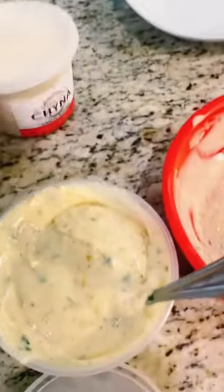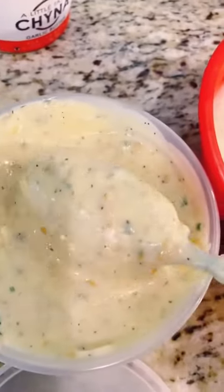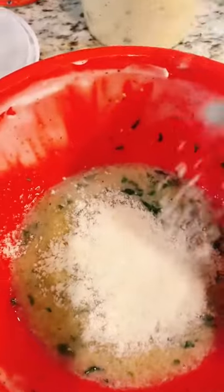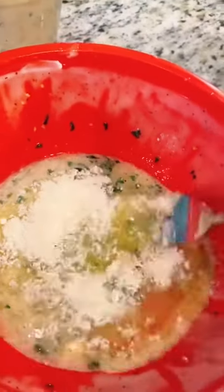Now you're going to get to your garlic parmesan. Get some garlic butter — you can order that online — and take about two tablespoons into a separate bowl. You don't need much. Add it to the microwave for about 15 seconds to let it melt, then add your parmesan cheese and mix it well, making sure you get all the clumps out.